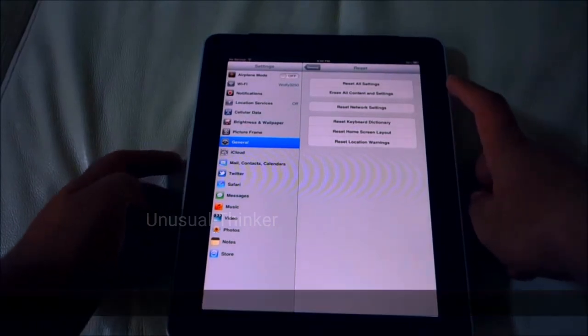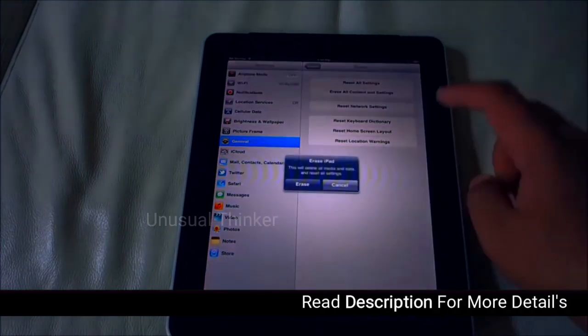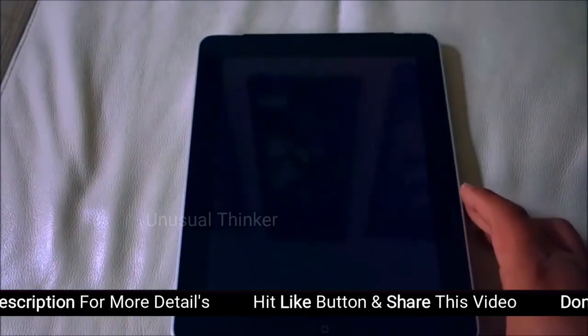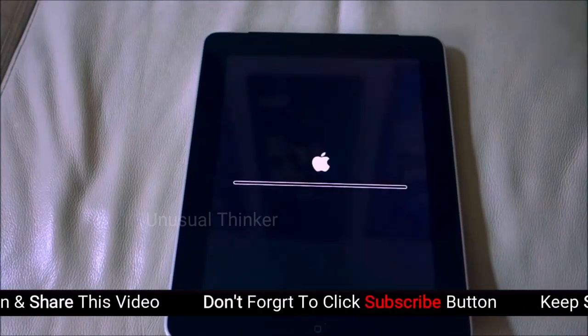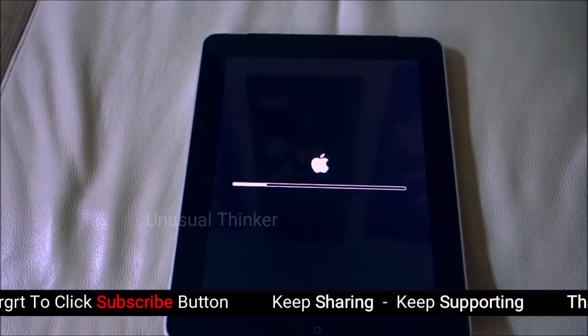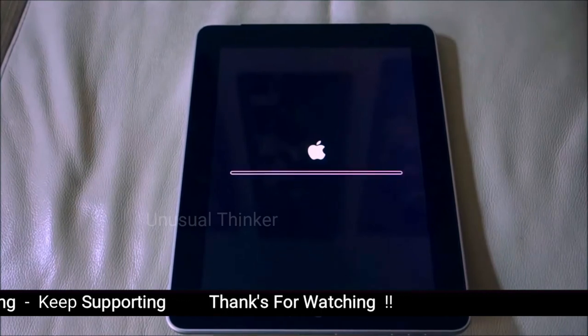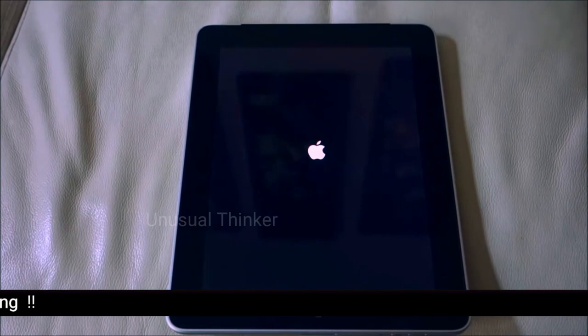This will erase everything and go back to factory settings. Click it, click Erase — it will ask again, click Erase. As you can see, we have our iPad 1 fully restored to factory settings.